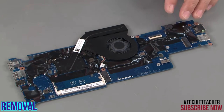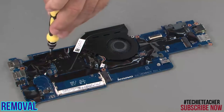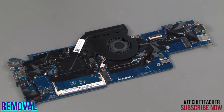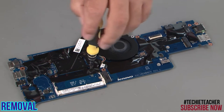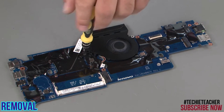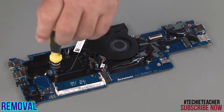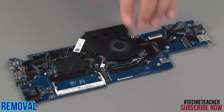Disconnect the fan cable from the system board. Using a cross pattern, loosen the four captive screws. Lift the heat sink from the system board.